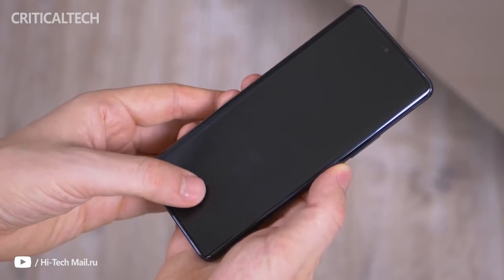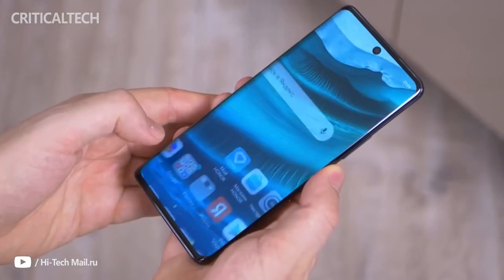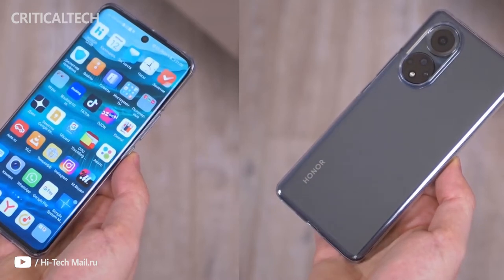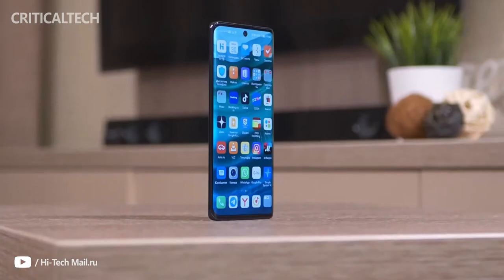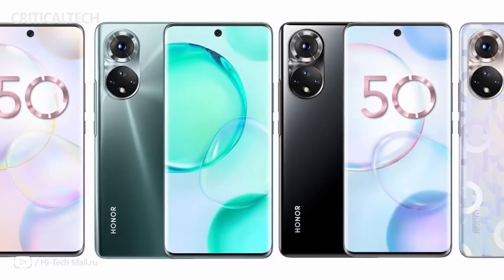The rather proficient hardware of the Honor 50 — such as the 6.57-inch 10-bit OLED, the 108 megapixels main camera, the speedy 66W charging, and the lightweight design — makes us think this would be an easy recommendation. We would refrain from giving our verdict before going through the usual tests and seeing what the competition has to offer.